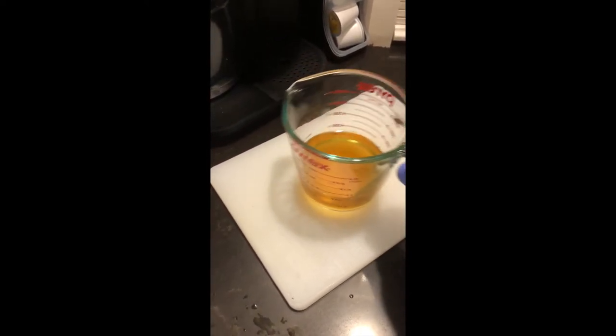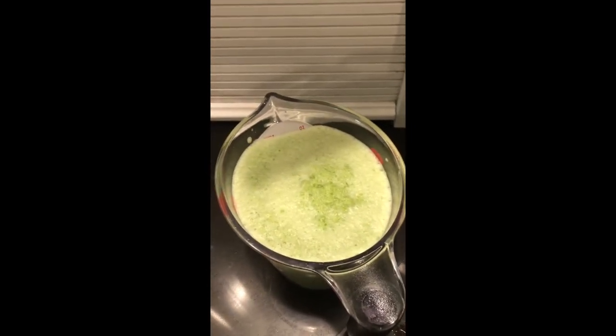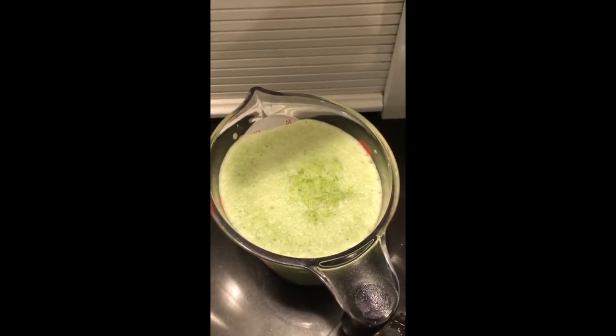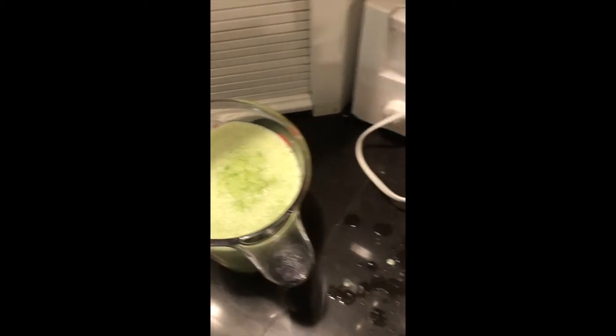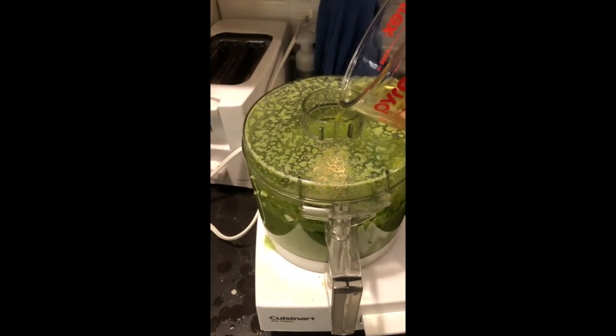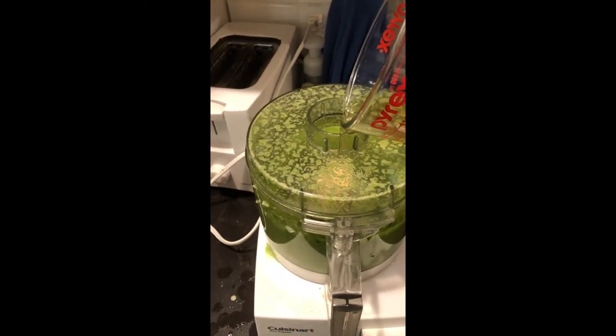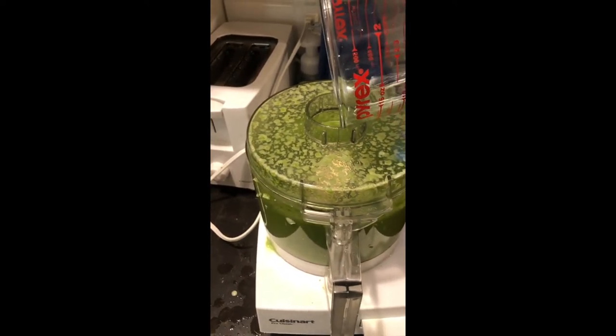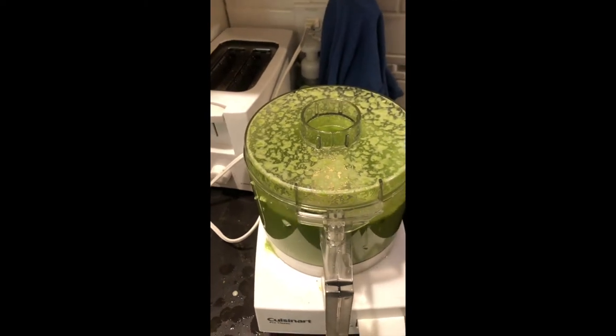We're also going to need three quarters cup of apple cider vinegar. We're going to chop our bell peppers — they chop up pretty good on their own because they've got a lot of water in them. The jalapeños don't have as much water in them, so I add the apple cider vinegar to the jalapeños. Your end result for the jalapeños will be a total of two cups because you've added three quarters cup of your apple cider vinegar.